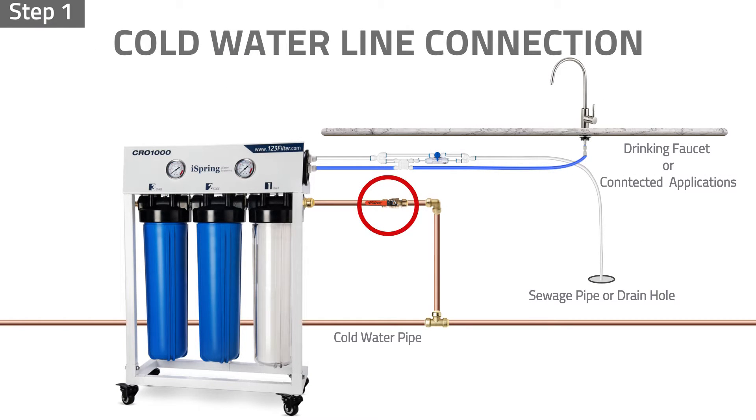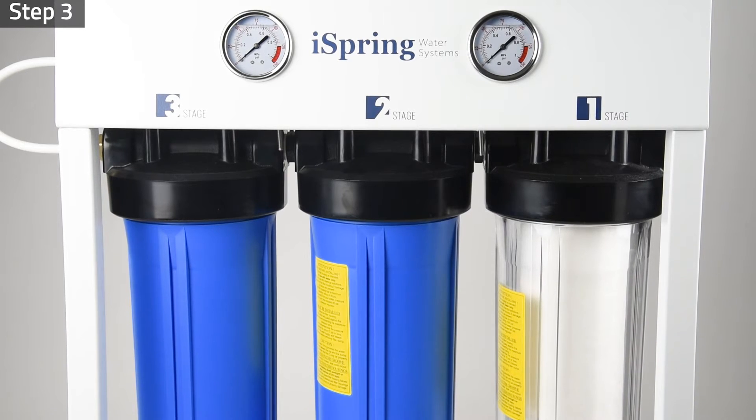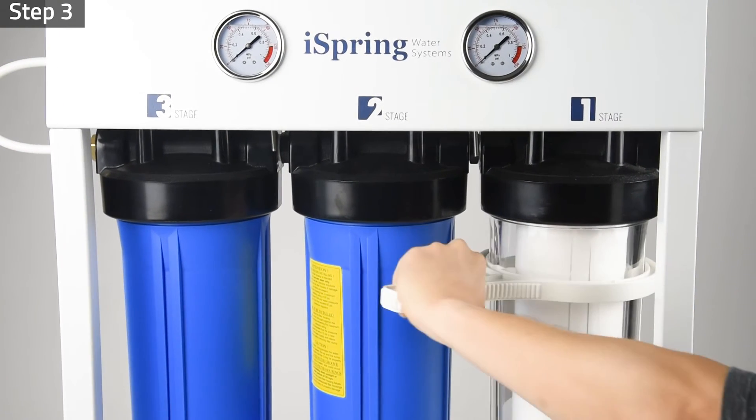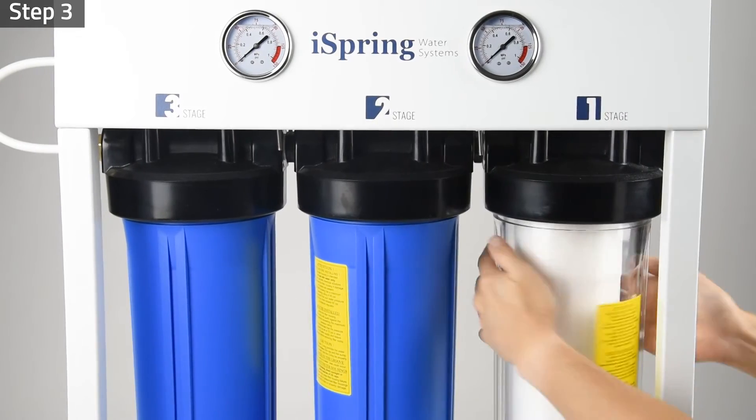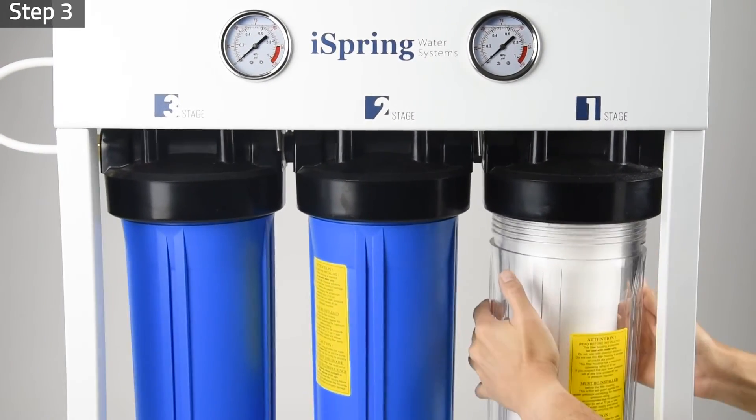To replace them, step one: shut off the water inlet from the feed water valve. Unplug the power if you have an external pressure booster pump. Step two: turn on the drinking faucet to release pressure from inside the system. Step three: use the pre-filter housing wrench to remove all three pre-filter housings from the system by turning them clockwise. Be prepared to catch water with a towel or a bucket.